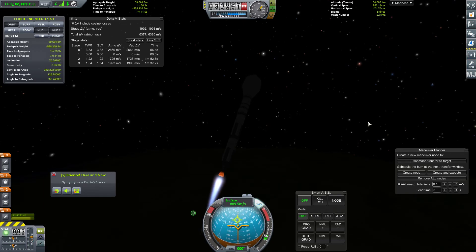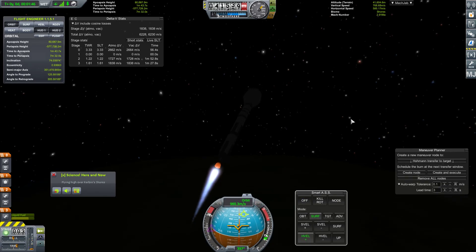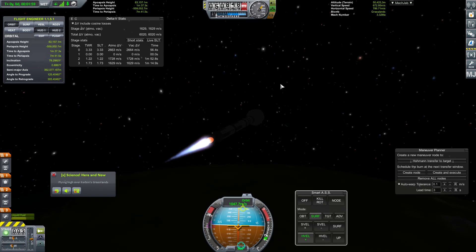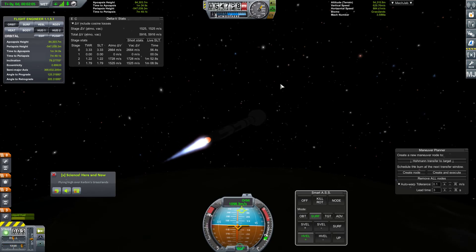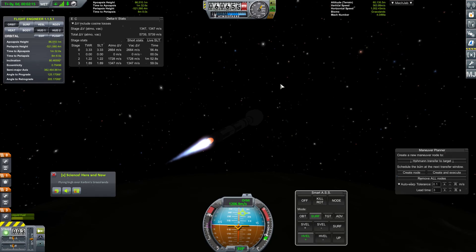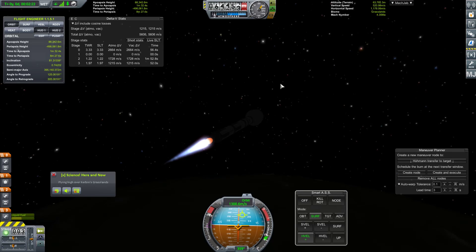And off we go - excellent! We are at an apoapsis height of 56 kilometers. Our inclination could be a little weird, we may have to burn a fair amount of delta-v on that, but we have so much. Let's go ahead and go to horizontal velocity, correct our heading a little bit. We are currently going down in time to apoapsis, so we're going to keep on this burn - come on, correct that heading. That's closer. Yeah, close enough.